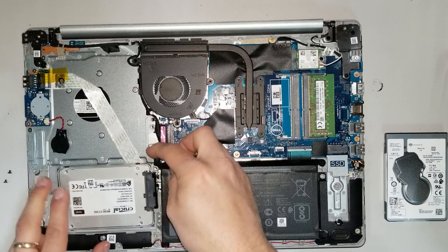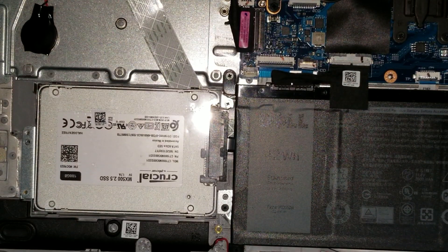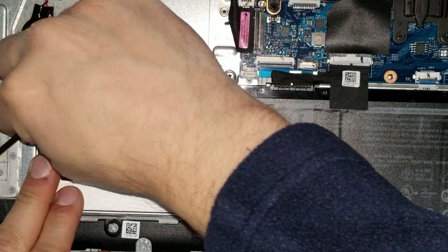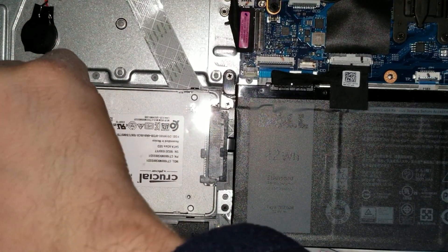We put the SSD back in place and reinstall the screws that are holding the metal bracket. There will be four screws total holding the hard drive or SSD in place.